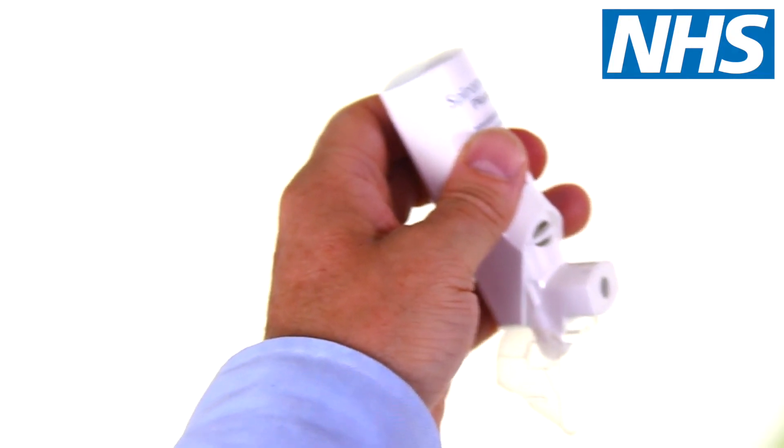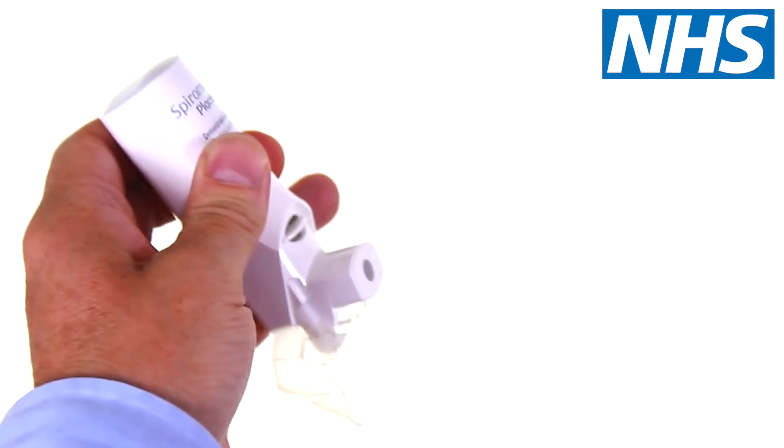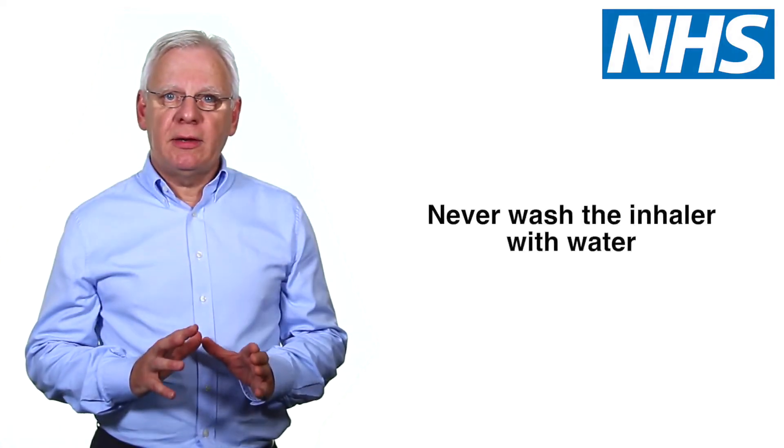To clean your Spiromax inhaler, wipe the mouthpiece inside and outside with a clean, dry, lint-free cloth to remove any powder residue. Never wash the inhaler with water.